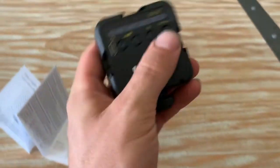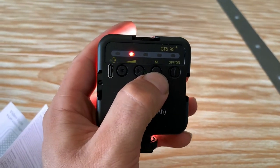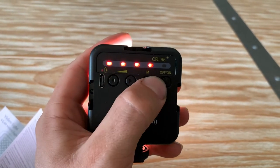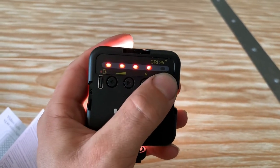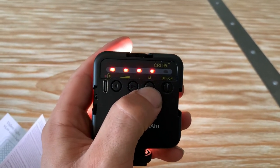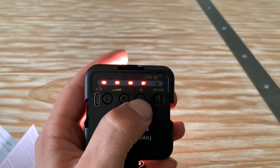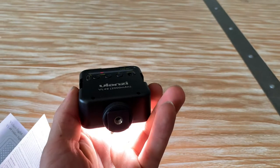So if we turn this on, this shows our brightness level. And if we hit M, it tells us we have four bars of power — not completely full — so it tells you how much battery is left on the thing. Hit M again and it tells us we have four bars of power left. Pretty cool, pretty straightforward.